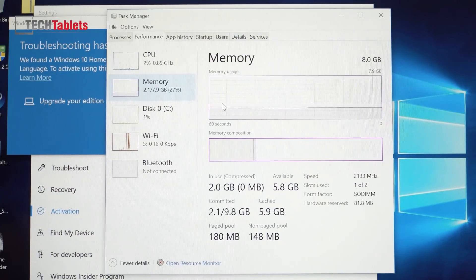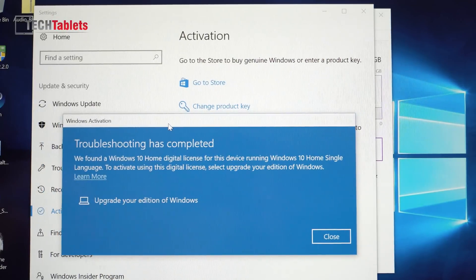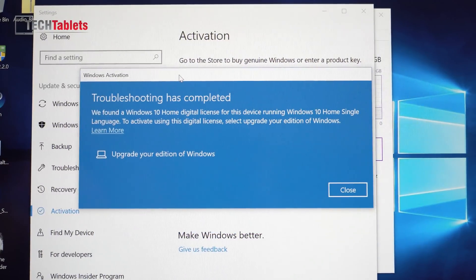The memory is running at 2133 MHz, correct for the Kaby Lake i5-7200U. However, it says slots used: one of two — it's only running in single channel, just like the earlier models. That's a real shame as we'd get more RAM bandwidth in dual channel. Regarding Windows activation: it detected a digital license key from the BIOS but didn't activate automatically. Clicking 'Troubleshoot' communicates with the Windows 10 server, which found the license and indicated I need to upgrade the Windows edition — likely to Pro. So the BIOS CD key will work as long as you click troubleshoot.